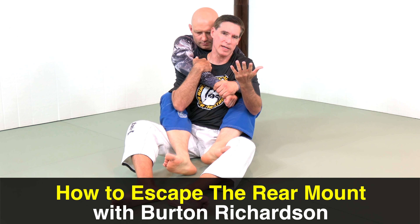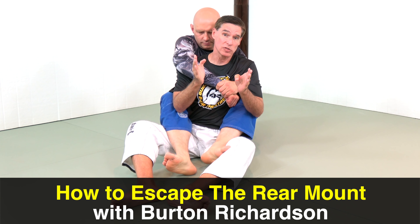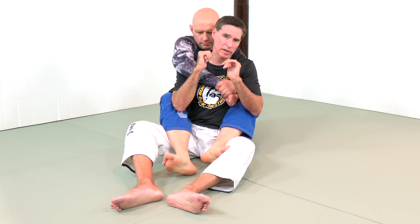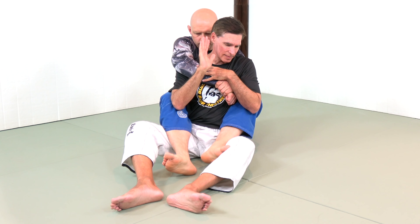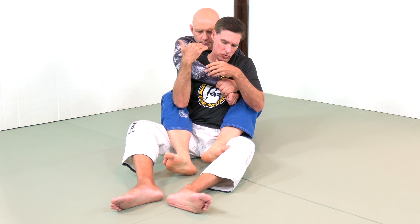Bad situation, right? Bad, bad situation. This is why we isolate it so much. I highly encourage you to do a lot of isolated sparring, starting in this position, and go until there's a tap or the person in front escapes. It will help so much in so many areas of your jiu-jitsu.